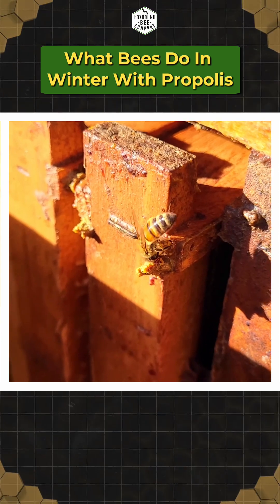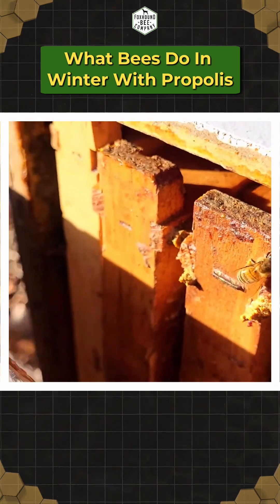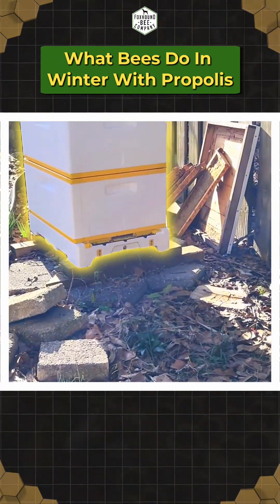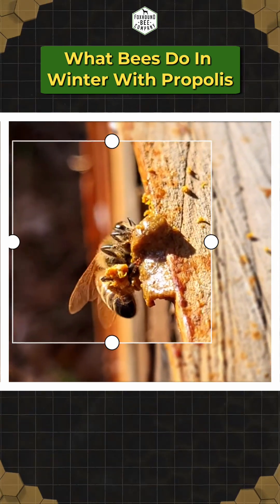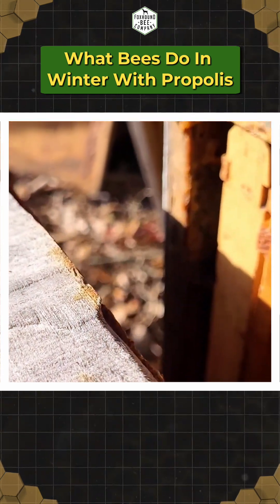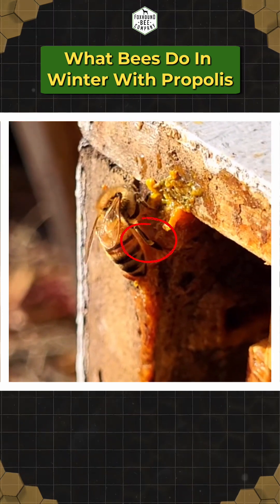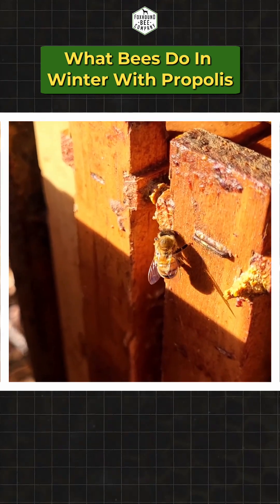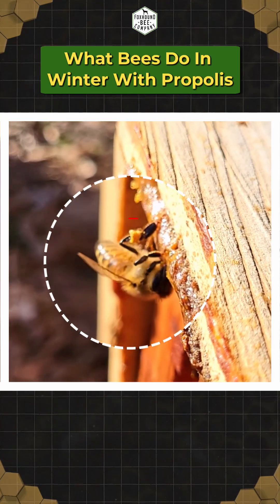Normally they make propolis from tree sap and bring it back to the hive to pack into the crevices, but they're going to basically recycle this free propolis, especially since it's so close to the parent hive right there. You can see they're pulling the propolis off with their mandibles and packing it onto their back legs, just like they would with pollen. It's pretty remarkable — there's propolis on her back legs but she's not covered in sticky propolis, just a little spot right on her back leg.